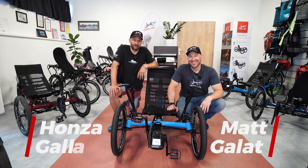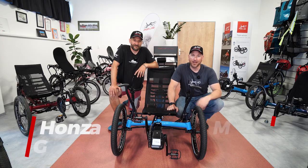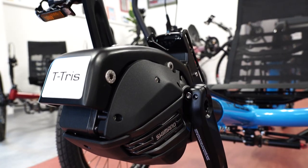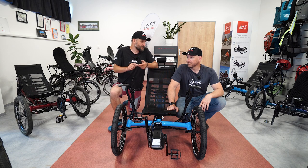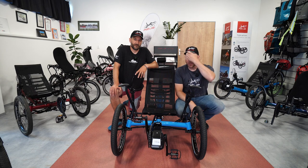Hey guys, my name is Matt and I'm Honza and we're here at Azub about to tell you a little bit about the Shimano Steps. So we use the Shimano Steps on all different models. There are different versions of the motor and you can combine it with different gearing options. You can have a cassette in the back, an internal gear hub from Shimano, the NuVinci, or the Rohloff. Honza is going to get on the trike and show you the ins and outs of the system itself.